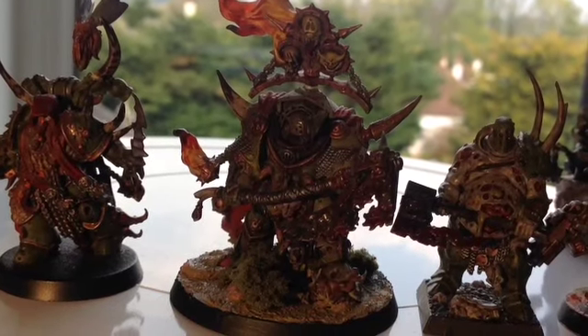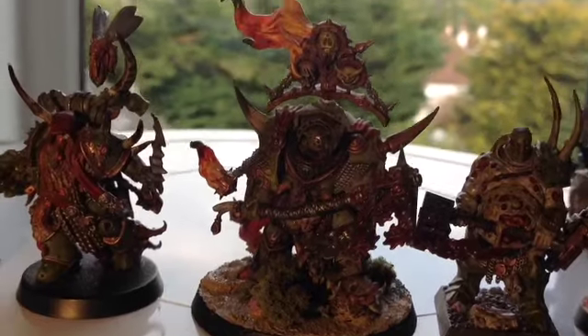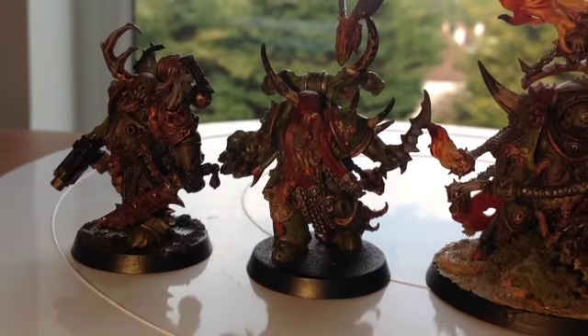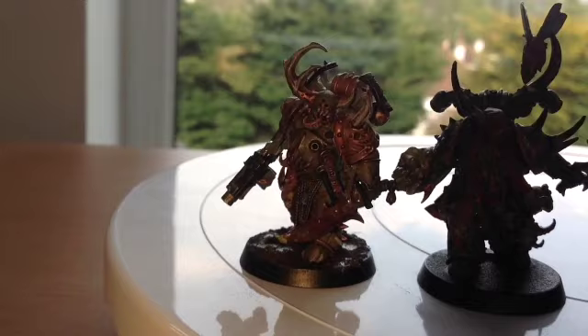Hi everyone, this is my first video on my channel. Although this is my first video it may not be as good, but hopefully I can grow my channel, make it better, and try to make some more better videos for you guys.